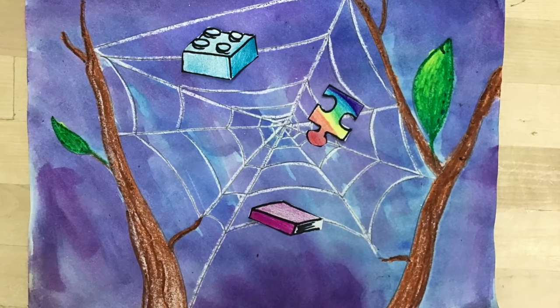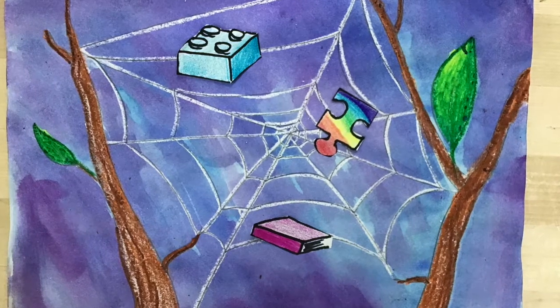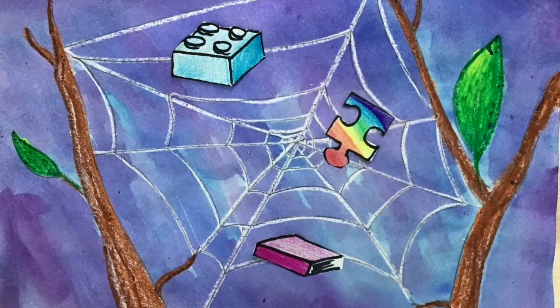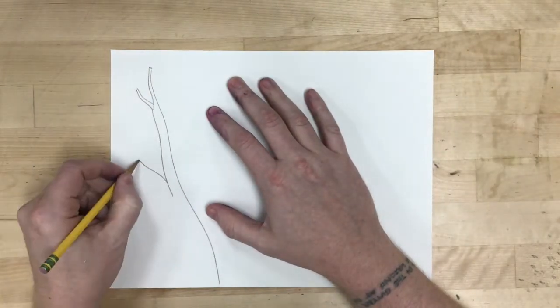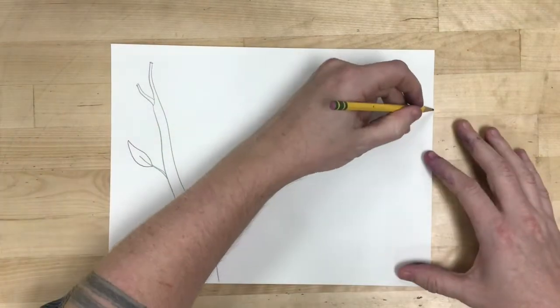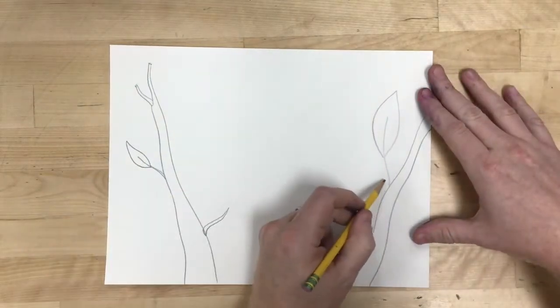For this project we're using a spiderweb as our inspiration. I like to think of a spiderweb as a good visual metaphor for connections, because a spiderweb is literally how the spider makes connections to its environment and how it takes in the things that it needs.